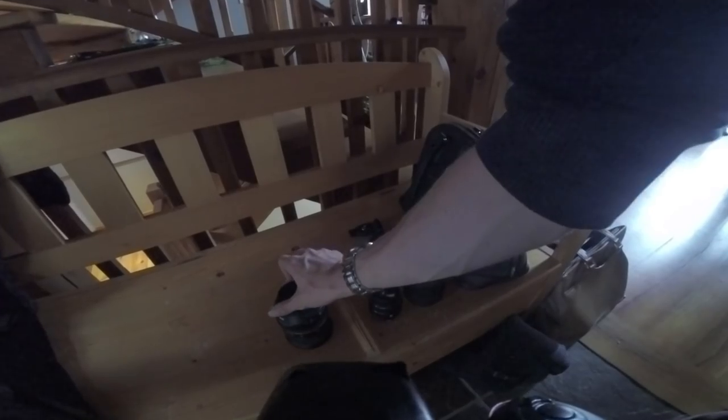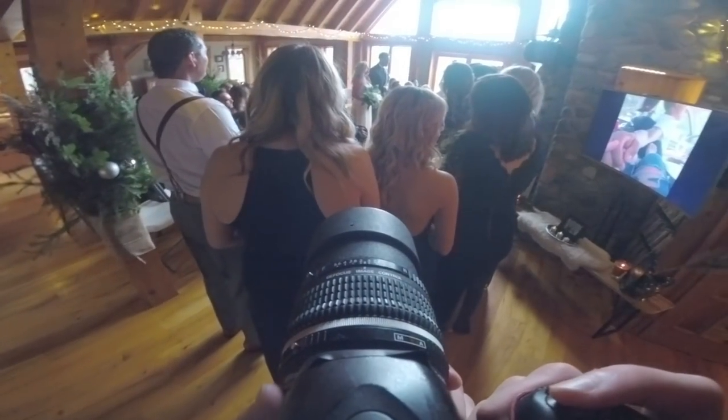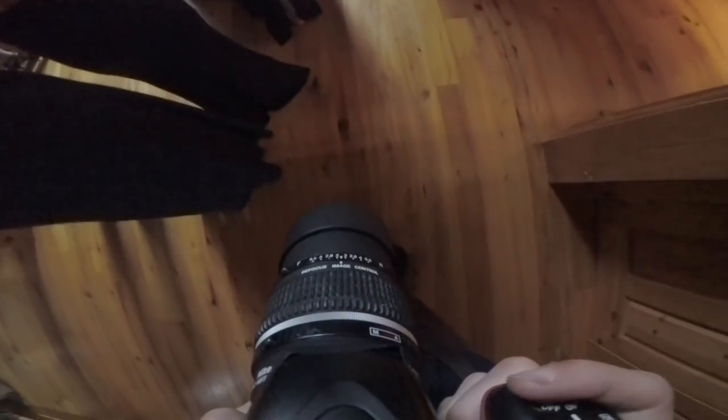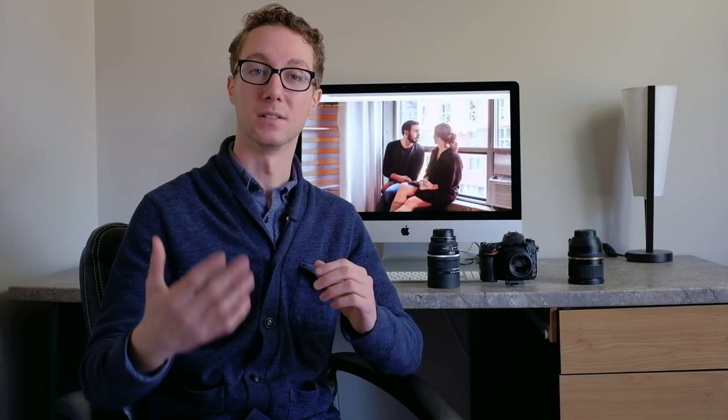I had a 24-105, a 50, a 35, an 85, a 70-200 2.8 IS, a fisheye lens, and I'm sure a couple other lenses. I kind of forget them all because it's been a while, but it was bananas. I had so many lenses in my bag and I felt that every other moment I was switching lenses throughout the day — and I wasn't a true master of one or two lenses.